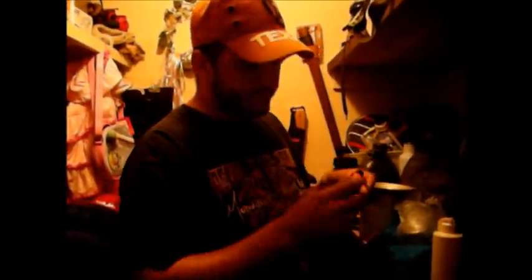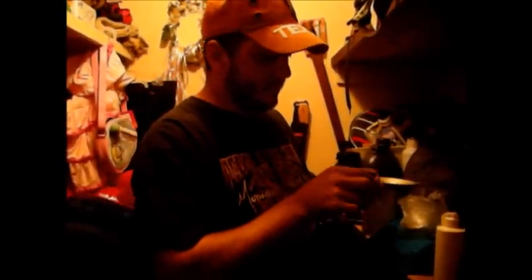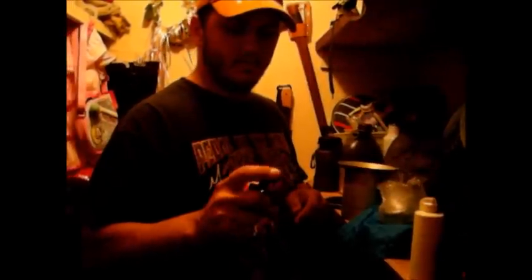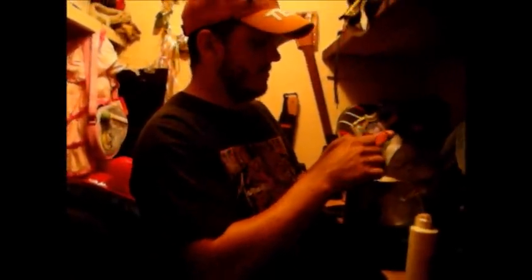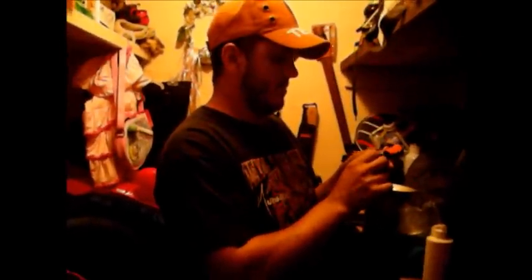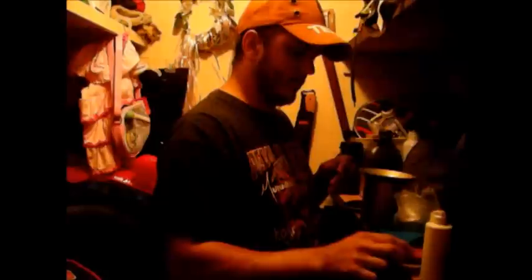This is a flint. You just gotta push it — like that — to light my stove with. I can't remember who makes that now, but it seems to be a pretty good one. I like the stove.